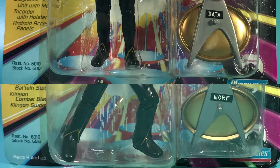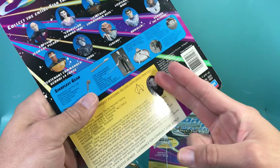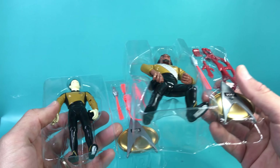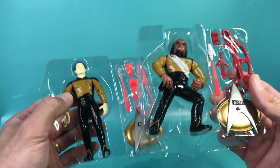Since the figures also came with a stock number on the card, Data was the first to be made, so we're going to unbox Data first. Just wanted to point this out quickly before I cut out the file card — this background is pretty sweet, it looks like they're on the transporter.